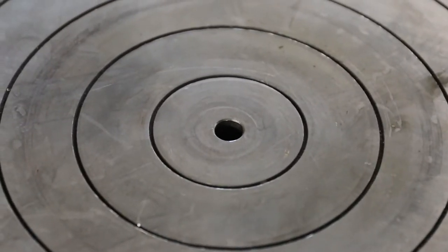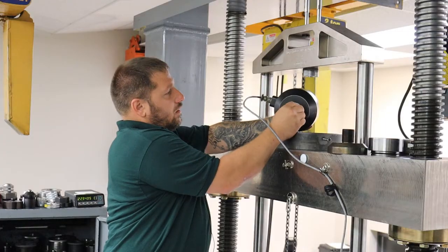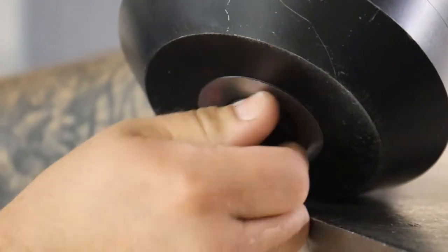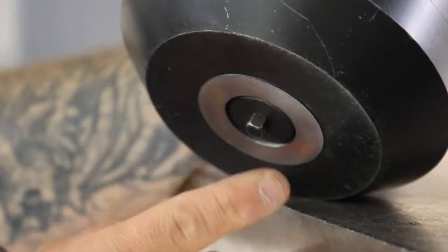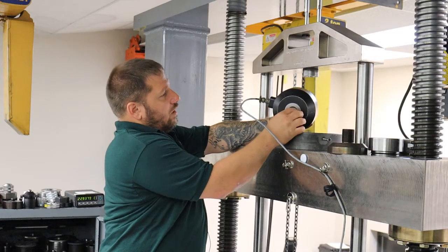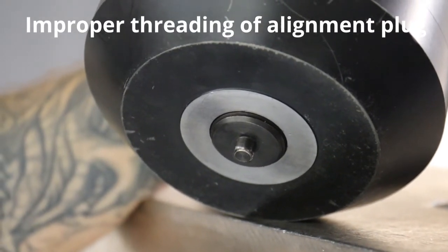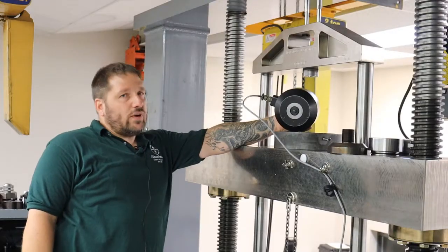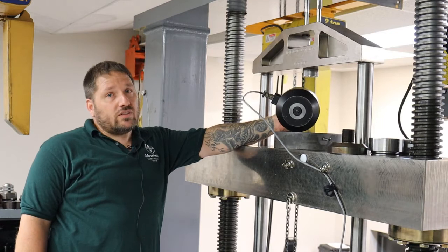All you're going to do is thread this in the bottom. Something very important: make sure it's at least flush. You don't want it sticking out at all — the flat part here. I always like to thread it in a little extra, because if you have that sticking out at all and you load it, you're going to crush it. It's only about two threads on it, so you will damage the threads and it will get stuck and it's very difficult to get out.